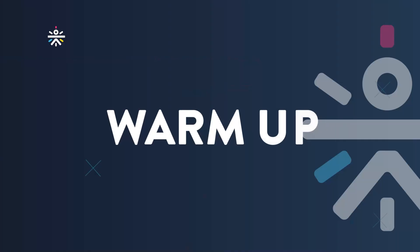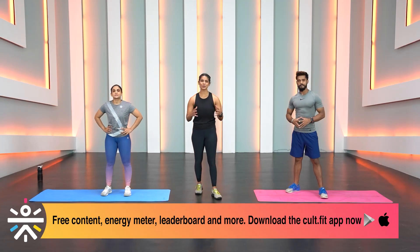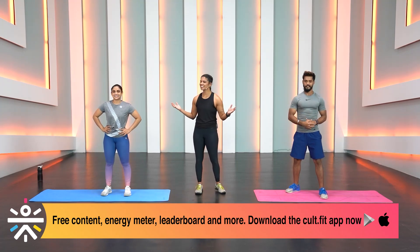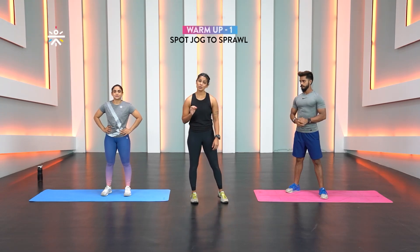Are you ready? Let's get started with our warm-up for today. We have four movements and two rounds.